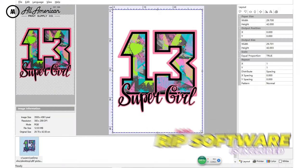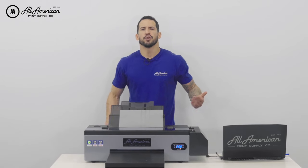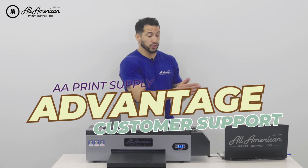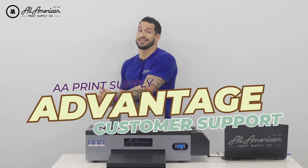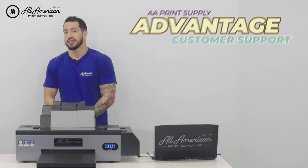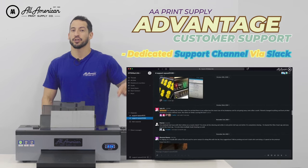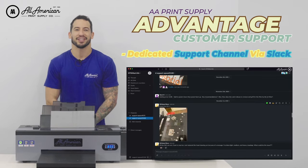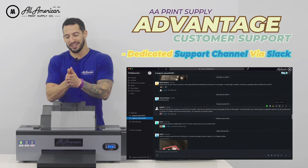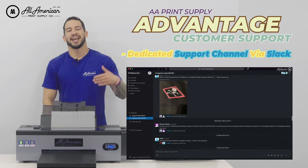The RIP software is included at no additional charge — this is a Windows-based program. Now, what about support? Have you heard about the AA Advantage? A lot of us here at All-American Print Supply come from printing backgrounds, either in the shop or owning actual printing businesses, so we're able to offer comprehensive, multi-leveled, tiered support. We'll have an available Slack channel for all of our AA Desktop DTF Prestige Printer customers, where you'll constantly have access to our full team of technicians as well as other users. If you have an issue or a question, it's likely someone else has as well, and you can review the channel to see how it was resolved.